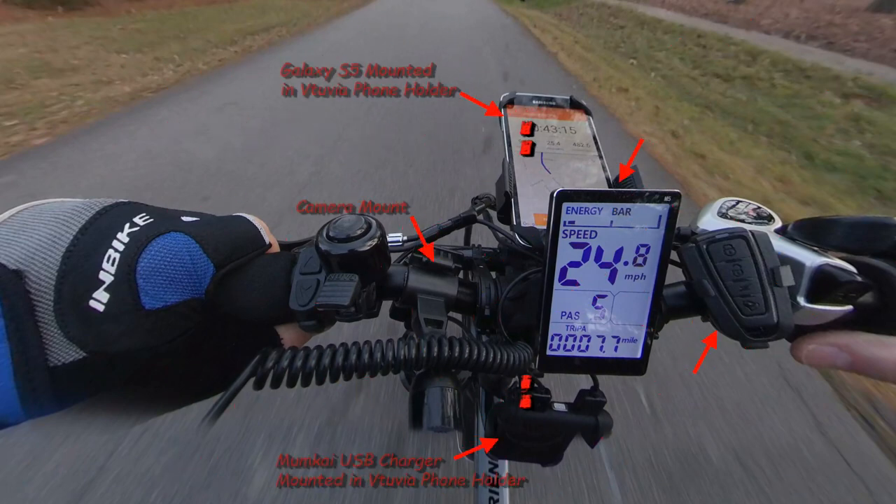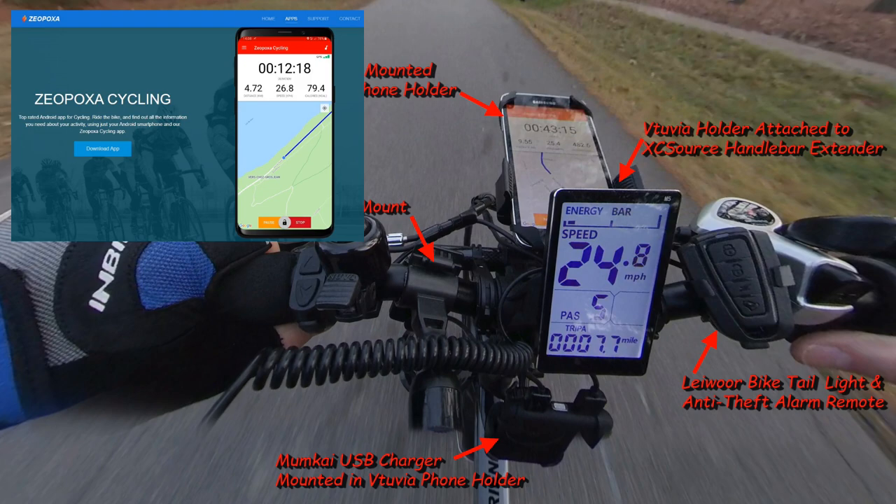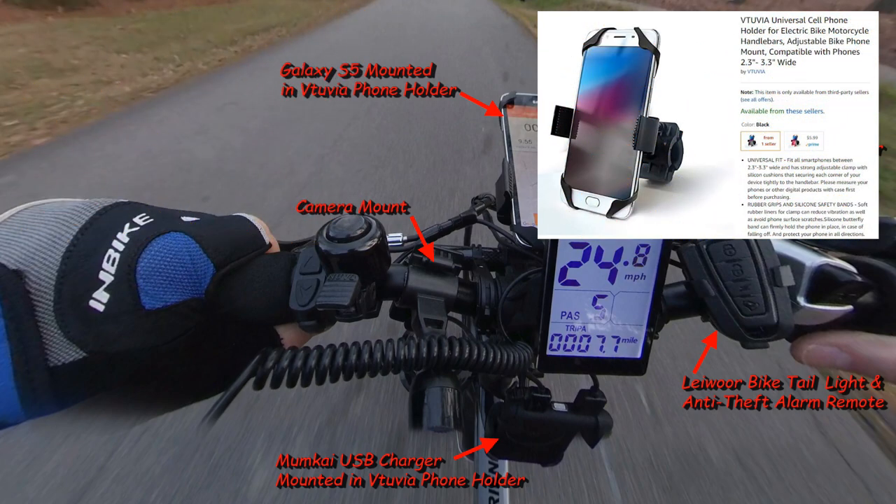Hey guys, before the off-road 360 video I'm going to point out my accessory layout on my handlebars. I found this setup to meet my needs. The Galaxy 5 is one of my old cell phones — I took all the extra apps off it and only have my bike app, and only use this phone for my bike. That's better than a brick in a drawer.